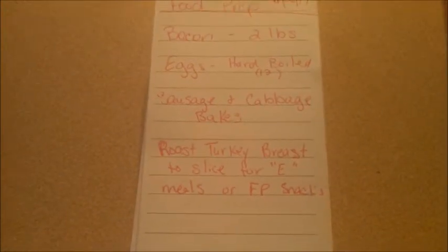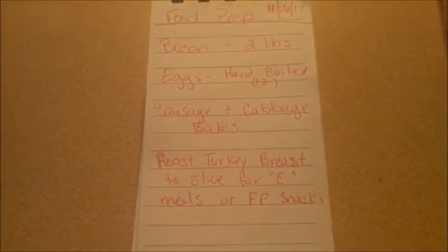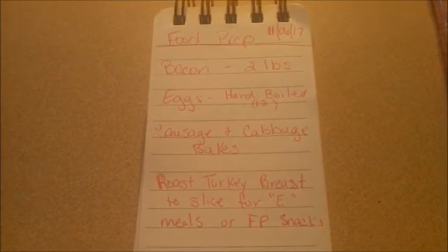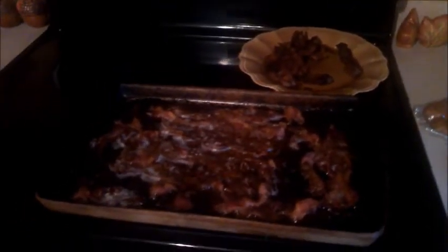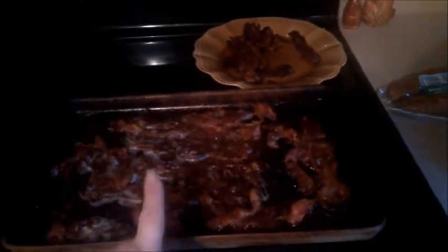Nothing elaborate, just simple, and it won't take all day, but I'll be glad that little bit is done through the week. Now for a quick peek at what I've got going — this is the bacon, and it's not as dark as it looks on camera. It's rainy and nasty here this morning so the lighting is bad. I have another pound or so to go. We will eat on this bacon all week long — not at one meal, it'll be several meals. It could last four or five days, or two or three days depending on if my husband and son and I eat it for snacks as well as breakfast.